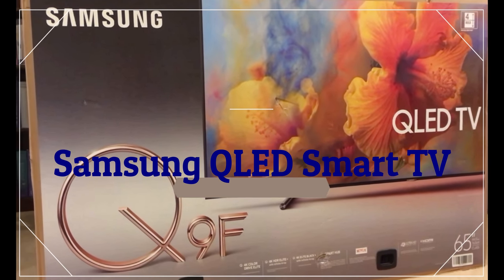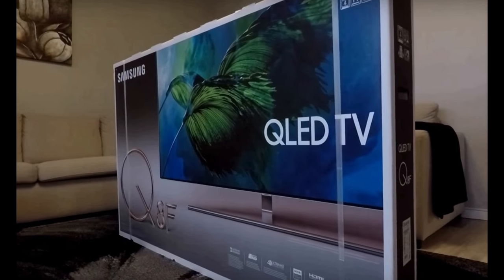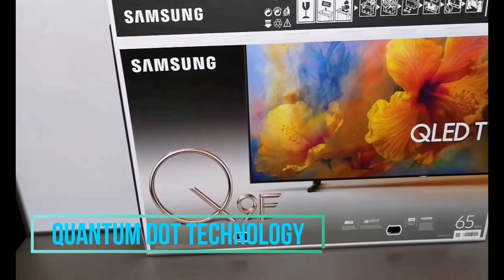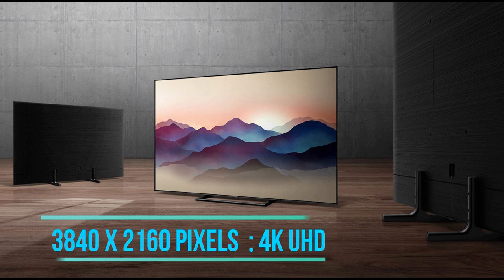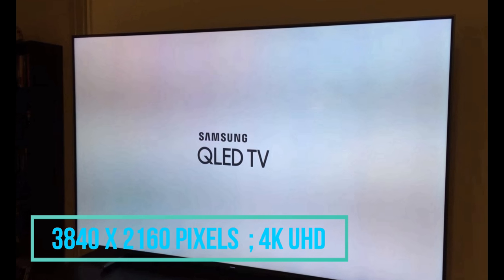Today we are talking about the Samsung QLED smart TV which has the QLED display unit, smart TV with a quad-core processor. If we talk about the technology in the display, it has quantum dot technology and HDMI video interface. Coming to the screen resolution, it has 3840 x 2160 pixels, and the display format is 4K Ultra HD 2160p.